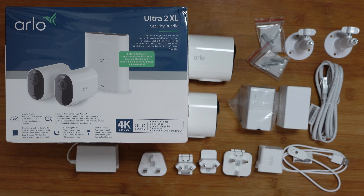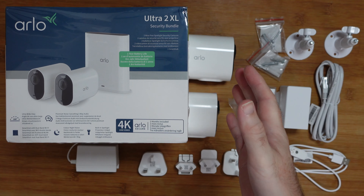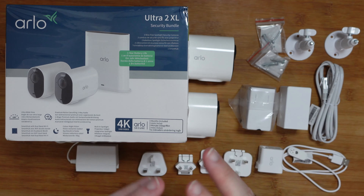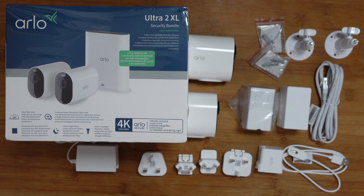Hello internet world, welcome to my review of the Arlo Ultra 2 XL Security Bundle. This was very kindly sent to me free of charge by the manufacturer. No money exchanged hands, they haven't asked me to say anything in particular. I'm just going to share my experience of this product so you can make an informed buying decision. So let's get on with the review.